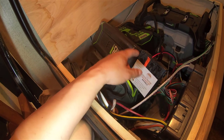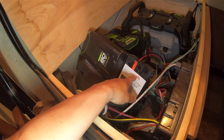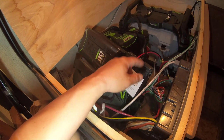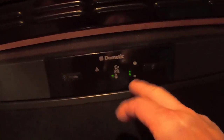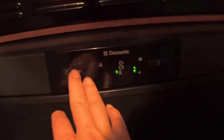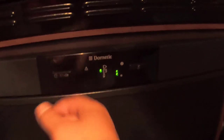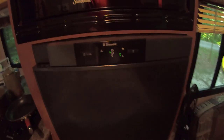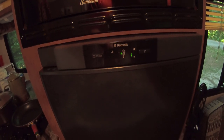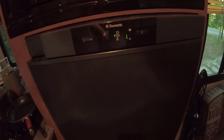This can also support a 30-amp current at 12 volts, so it can actually support your refrigerator as well. If I turn on the refrigerator to battery power, it will still work. Yeah, you can see right now it's on battery power, powered by the Greenworks 80-volt batteries with my 12-volt converter.